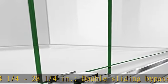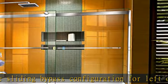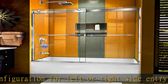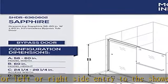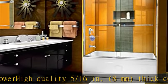Double sliding bypass configuration for left or right side entry to the shower. High quality 5/16ths inches (8 millimeters) thick certified clear tempered glass. Dreamline exclusive ClearMax water and stain resistant glass coating. Top and bottom guide rails can be trimmed up to 4 inches for width adjustment.